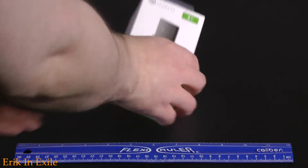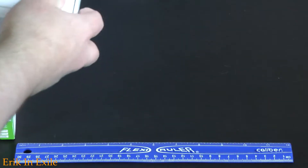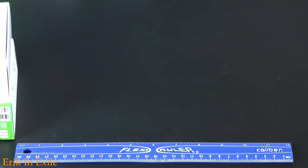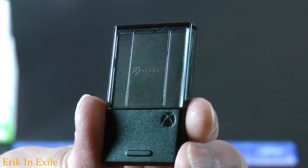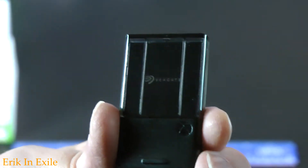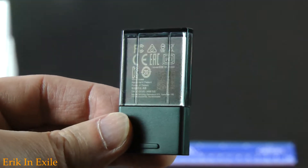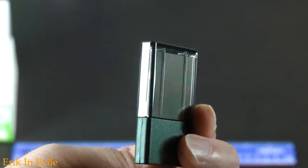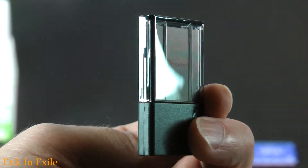Let me take a quick look at this. You just slide it out and it pops out — there it is. Seagate. And it even has a little Xbox symbol right on there. These are expensive, there's no doubt about it, but I don't mind throwing another terabyte into a brand new Xbox Series X.